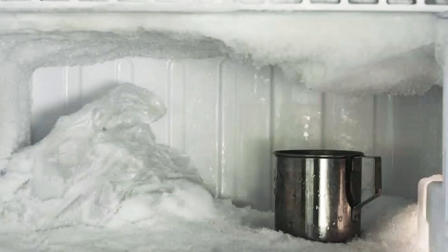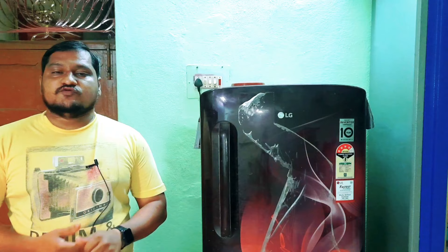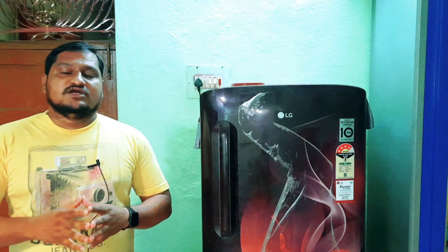If you have any problem with this, you will have a dip. If you have a diffuse box, you will have a problem with this. You will have a tip. Definitely, your diffuse box is a cooling box.